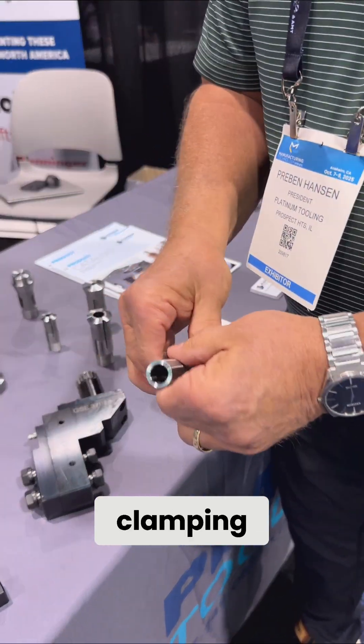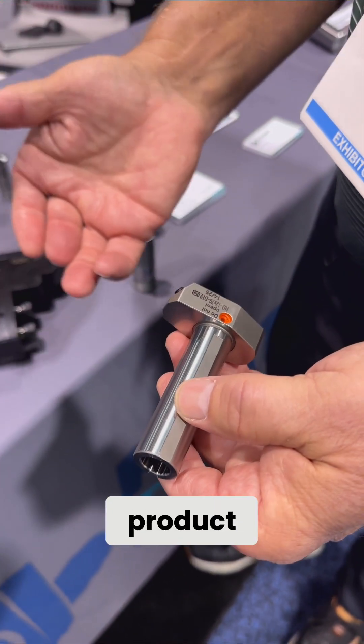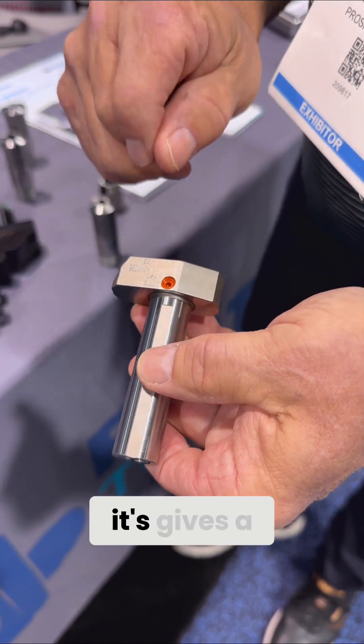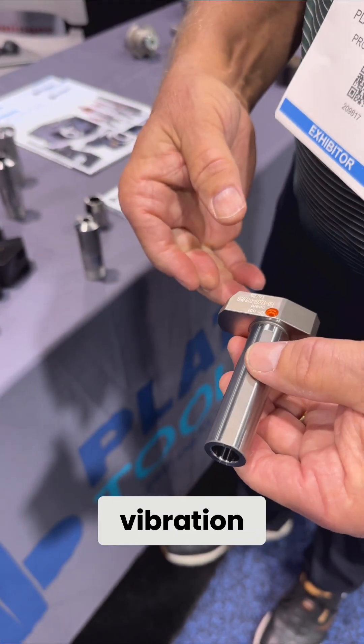We now have some hydraulic clamping. This is a tool where you can fit in the static product of a Swiss machine. It gives a quick change, high accuracy, vibration dampening. So lots of things for the Swiss market. Come see us here at Platinum Tooling.